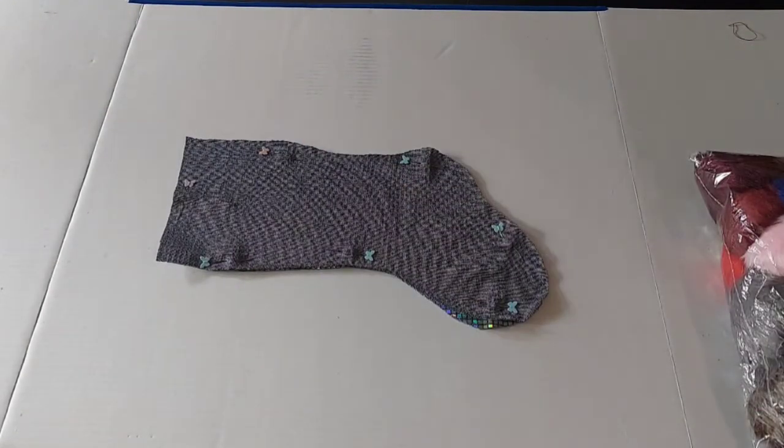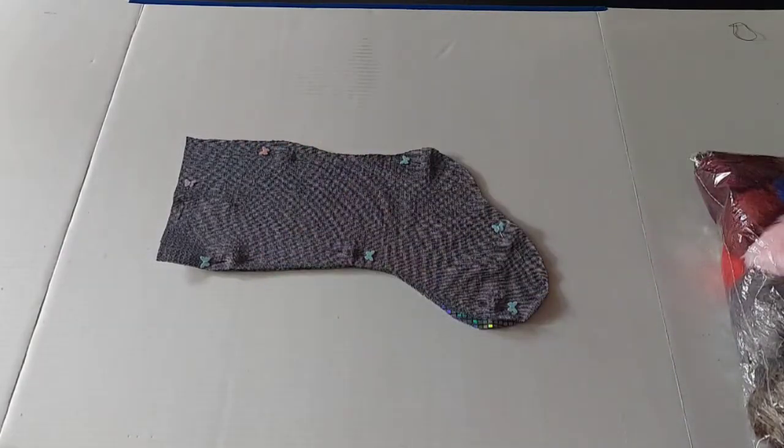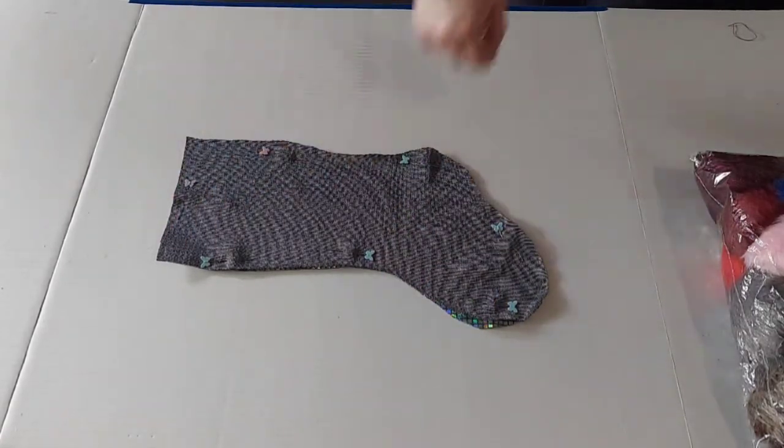Now that you've got everything pinned, you're going to want to sew from the top corner all the way down to the other corner. Make sure you do not close the top part. Think of a sock — just like your sock, you need to have that opening to put your foot in.